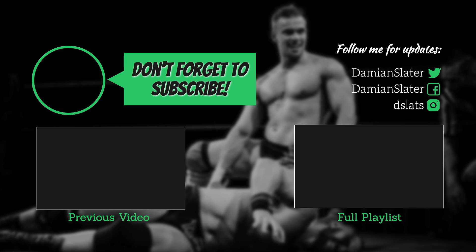If you want to see more videos like this, click on the subscribe button and spread the word. If you have any questions or requests for World Beta Wrestling, don't be afraid to comment below.